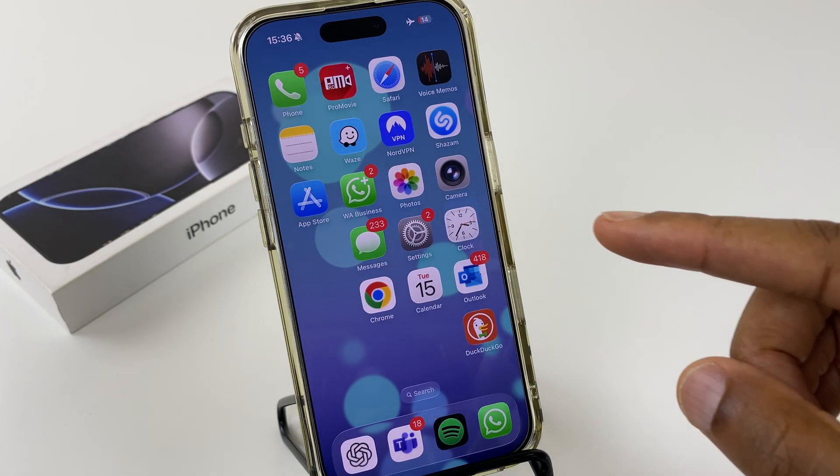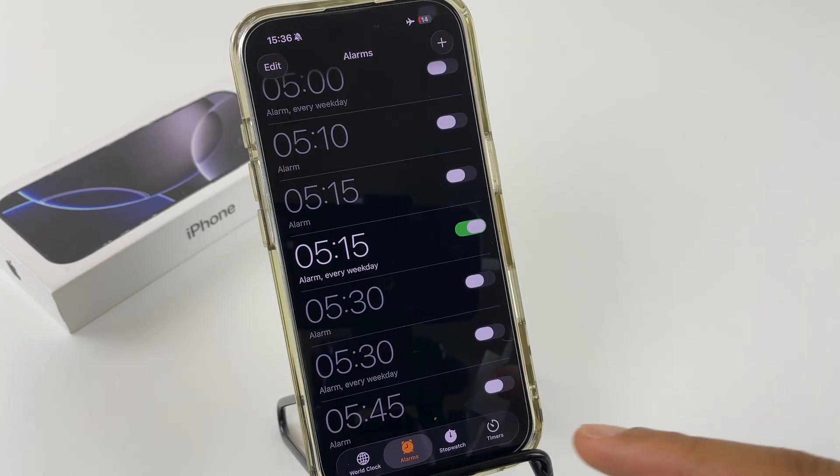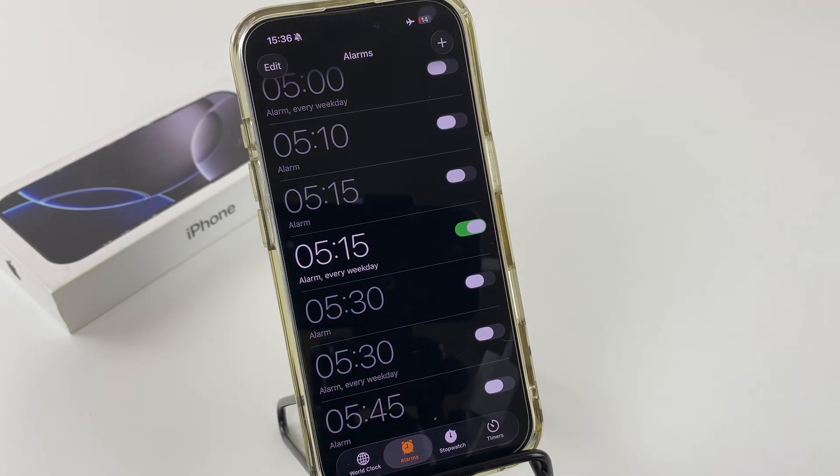We start by going to the Clock app and just make sure you're on the alarm section just here. Next, select the alarm clock you have that you want to change the duration for.